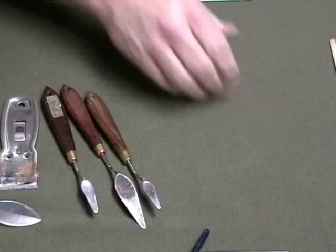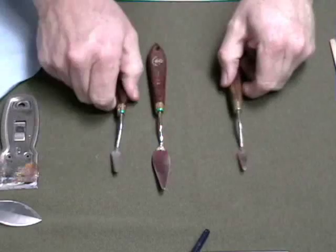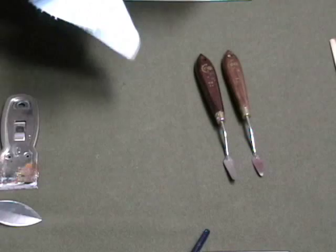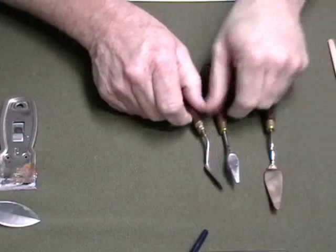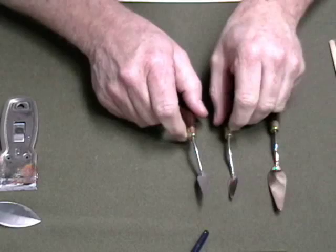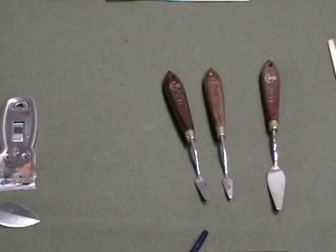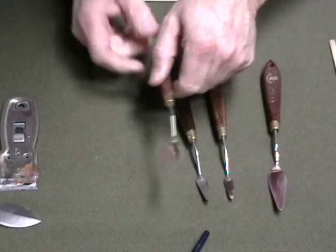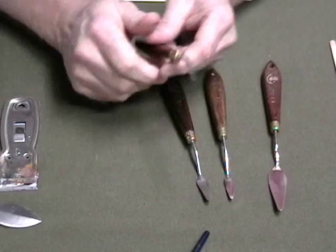Now I want to talk about palette knives. These are the type I like to use. The small ones I can do detail work with, and then this larger one is for scraping, smearing, and painting with. You can paint with them and scrape off with them. The reason I like these is they're rounded all the way around — they don't have any sharp corners. This other one comes to a point, and where that's bad is if you're scraping, those sharp points will have a tendency to dig into the canvas, peel the paint completely off, and leave a mark. Whereas the rounded ones have less tendency to do that.